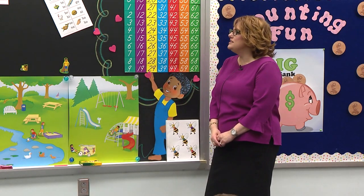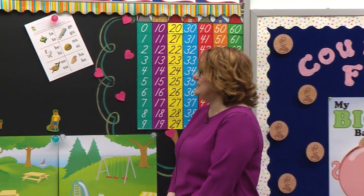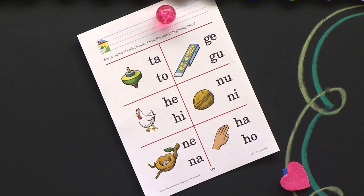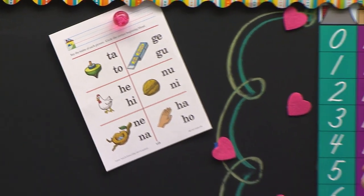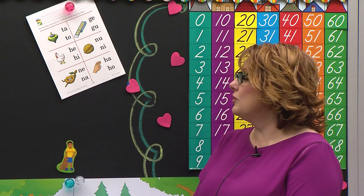Today we are going to need to listen for those vowels because we're going to read blends today, and then look at the picture and circle the right blend. Am I going to circle the pictures? No. Cyrus, what am I going to circle on this paper? Blend. You know why she knew that, Cyrus? Because she's kept her eyes on Mrs. Stewart and she's using her listening ears. We're going to circle the blends.